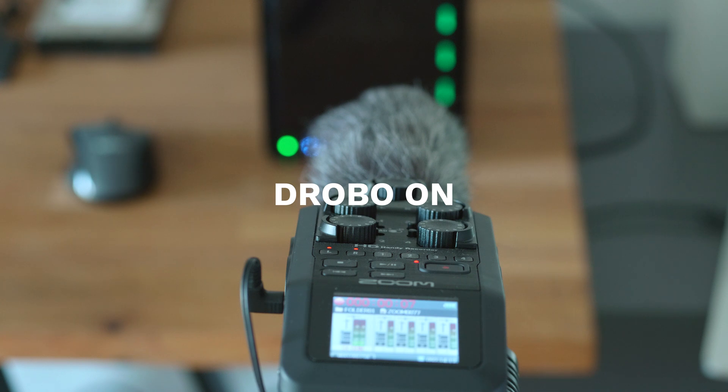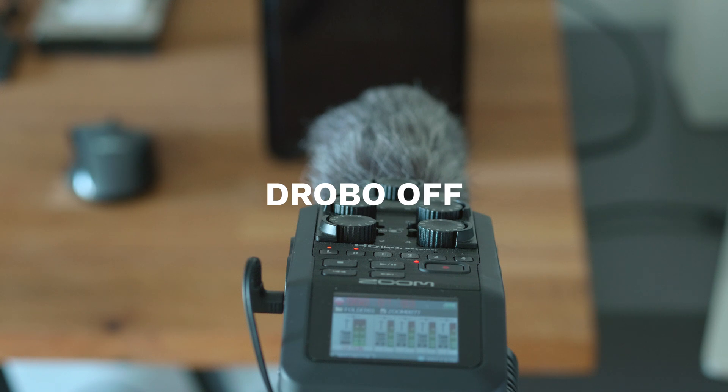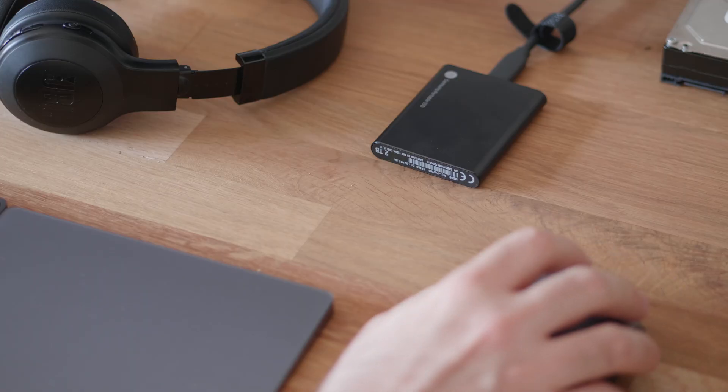Now that we have that sorted, let's see what else we can improve. My next couple of issues have to do with Drobo as a device. The most annoying thing of all is the noise — it's just an incredibly loud system. I've seen reviews measuring it at around 50dB, so you can imagine how that feels when it's sitting right next to you. Most of the time I just turn it off and work with the internal drives and this Samsung SSD. When the project is done, I turn on the Drobo, dump the files, and quickly turn it off again — but this is far from an efficient way of working.